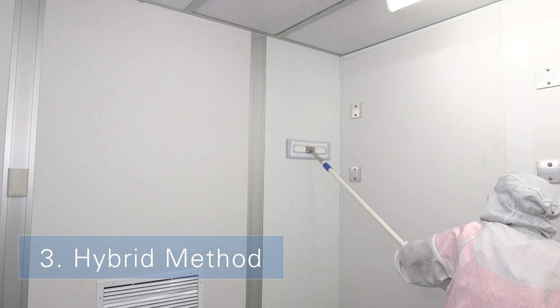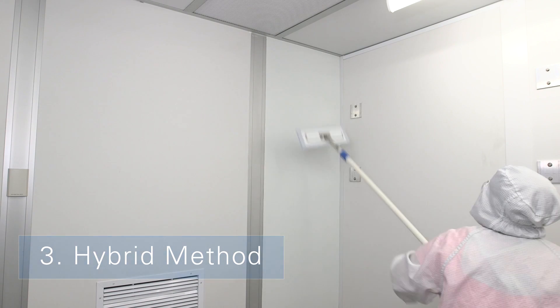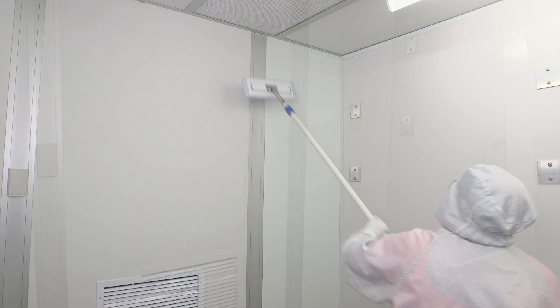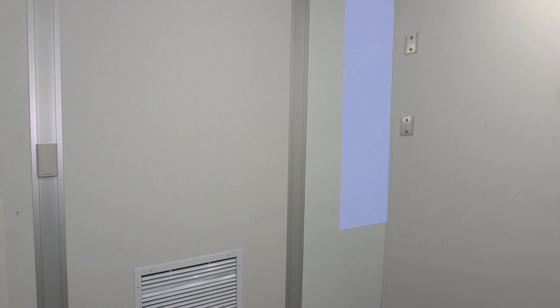The third method combines both vertical and horizontal patterns so that the contamination from below table height is not transferred up to the ceiling. This is the manufacturer's recommended method.